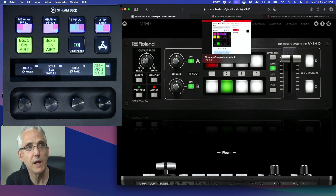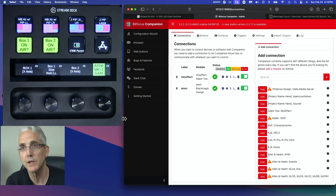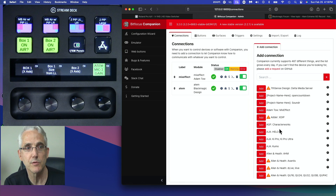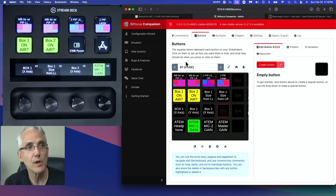We're going to head over to the Bitfocus Companion page. This is not going to be a tutorial on setting up Bitfocus Companion — you'll potentially need to watch some other videos on that — but I will show you what software you're going to need. You could potentially use Mix Effect; the Mix Effect module is under the name 'ATEM Tau colon Mix Effect' and I think there would be commands in there to do this. But today I'm going to use the Black Magic Design ATEM module. Just type 'black magic' and it's the second result. Add that, and it will show up in your left column, then head over to the button section.